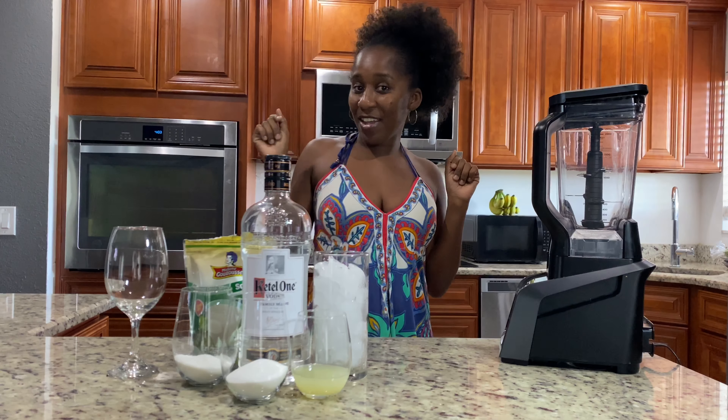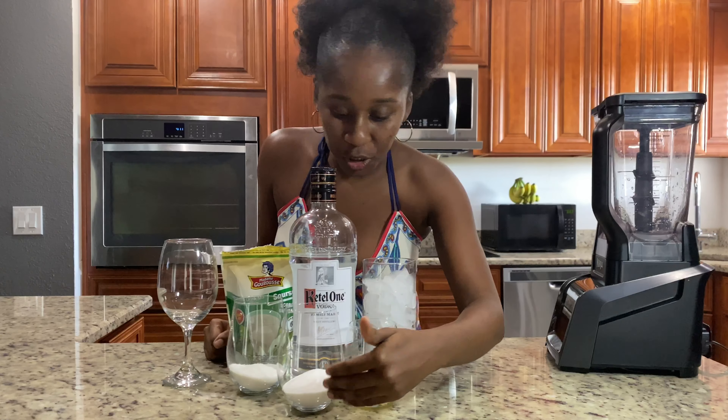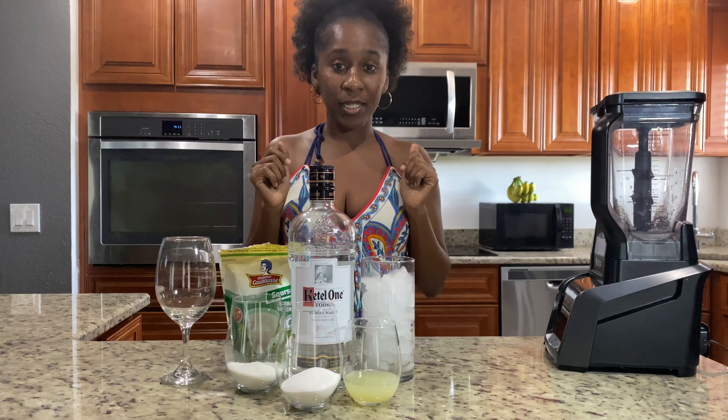Let me tell you guys what I have here and we're going to get started. For today's ingredients, we need some ice, lime, sugar, sour salt — which is called salt — and Ketel One vodka.